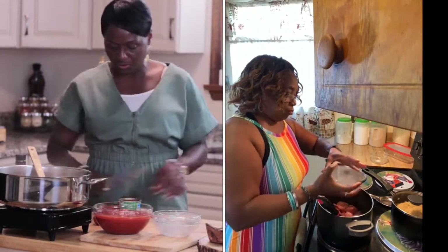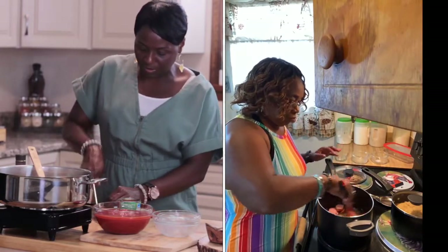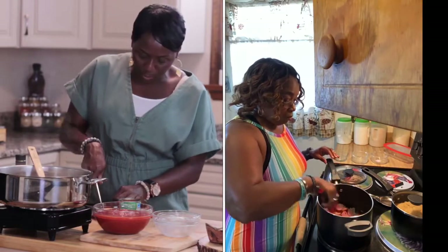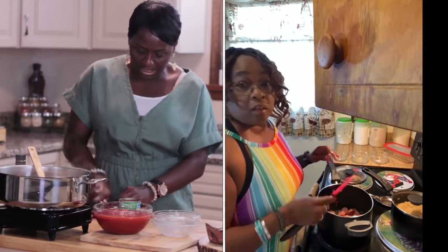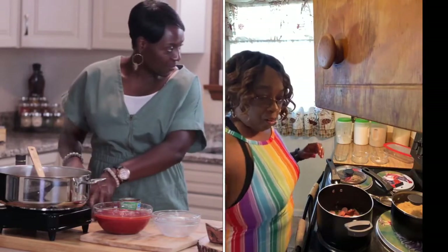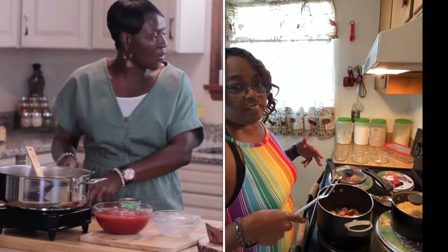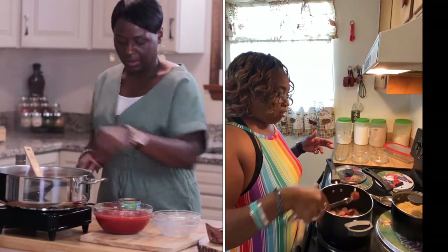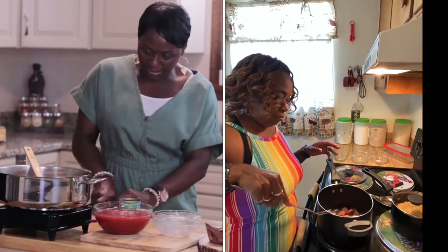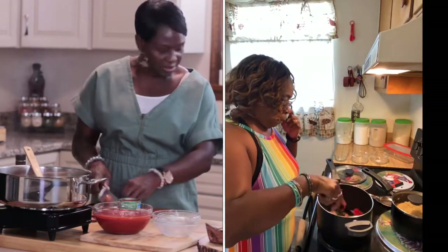So I'll do my sausage too. This is just some smoked sausage — whichever smoked sausage you prefer. You're just slicing it into little medallions. It depends on how much you're cooking. I like to slice my meat the way that I slice my veggies to make everything uniform and cook evenly.